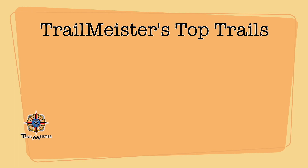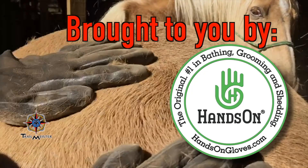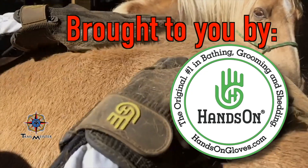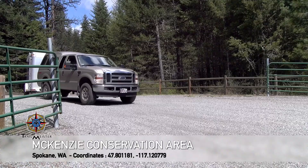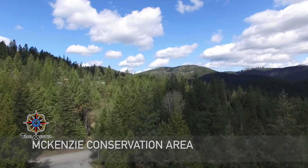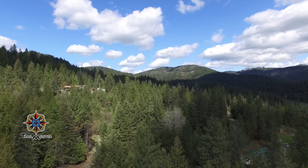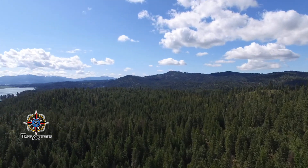Now that Robert has the trailer ready to go, it's time to visit the McKenzie Conservation Area in eastern Washington. The McKenzie Conservation Area sits near the Washington-Idaho border, just a half hour from downtown Spokane in the foothills of the Rocky Mountains.